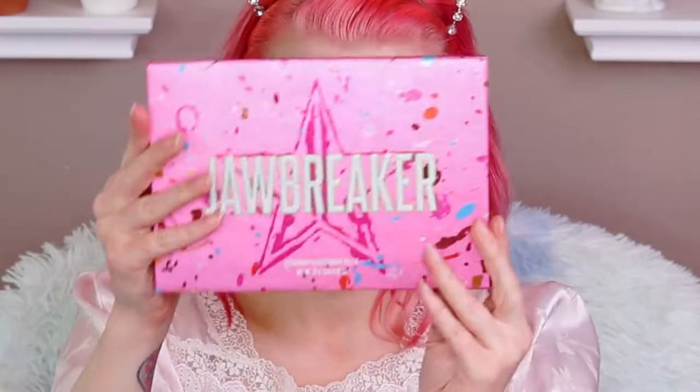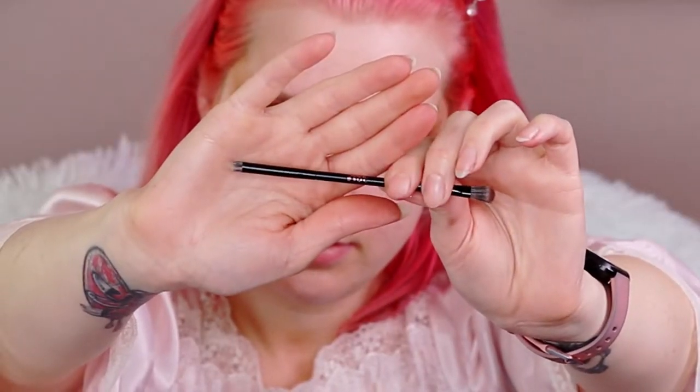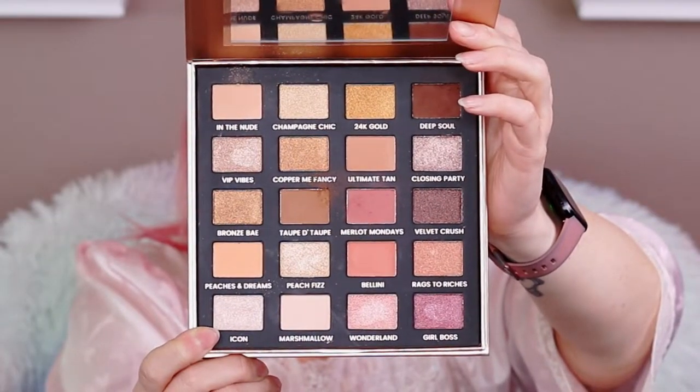I feel villainous already! Now I'm going into the Jawbreaker palette using the shade Lemon Drop. Going in with a small Dose of Colors brush — I believe it came in a palette — and I'm picking up that product and putting it into my inner corner. I'm also taking that up very close to my lash line about halfway, and right in the very center of my eyelid and on my brow bone as well. Then I'm going over that with another highlight shade — back to the Iconic London palette in the shade Icon.